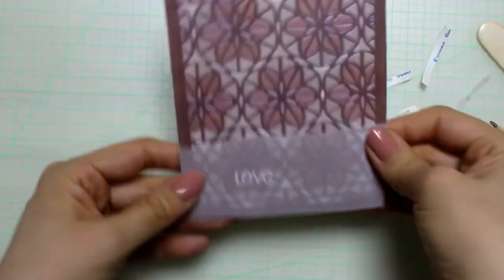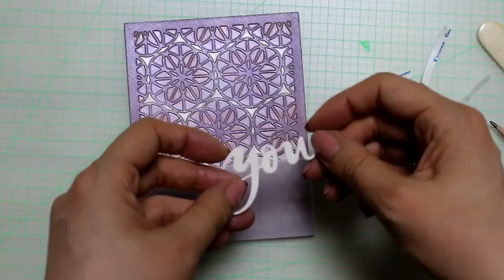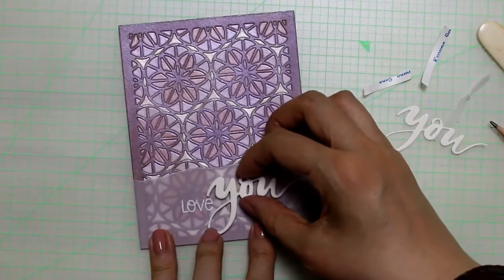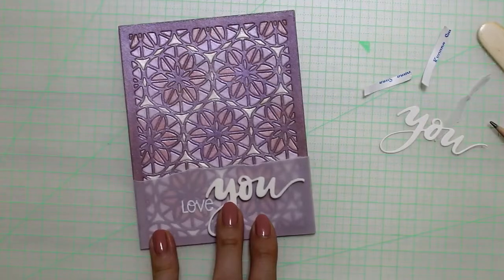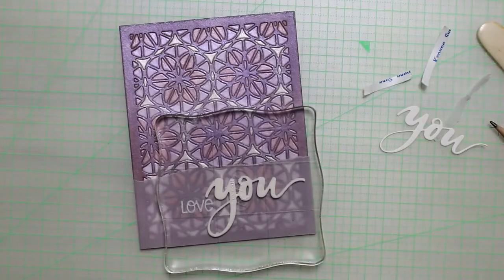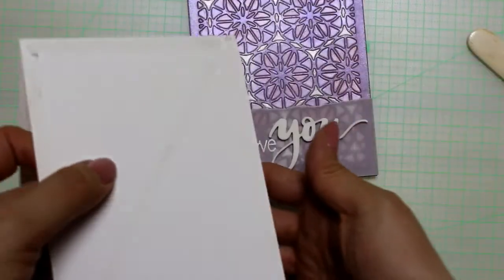Using some strong tape, I adhered the vellum. I also die cut the word 'you' from craft foam for some dimension and used liquid glue to adhere it. I put an acrylic block on top and then let it dry. Finally, I added it on a top folding note card.